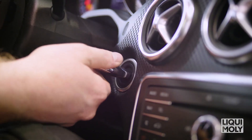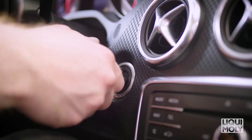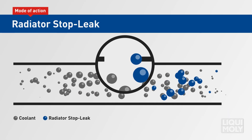Start the engine and bring the coolant to operating temperature. Once this is reached, switch the engine off again. The sealing compounds contained in the Radiator Stop Leak now accumulate around the leaky point in the cooling system and seal it.